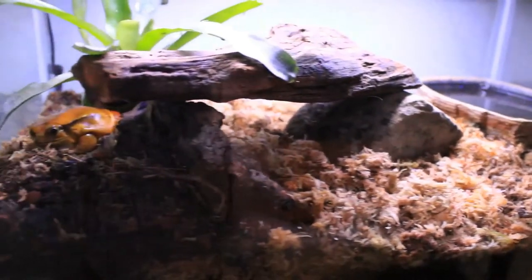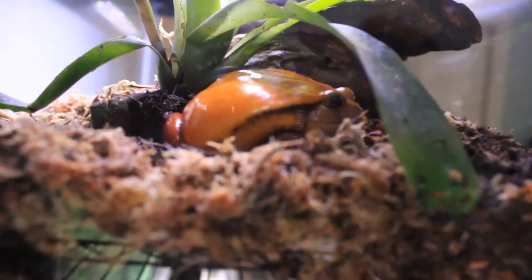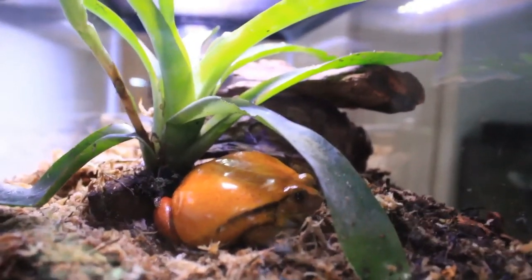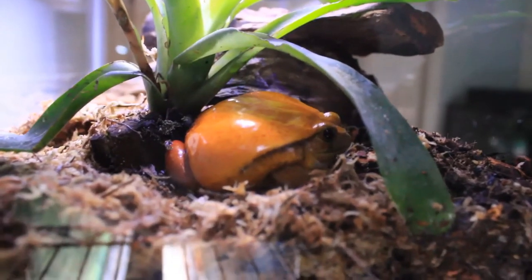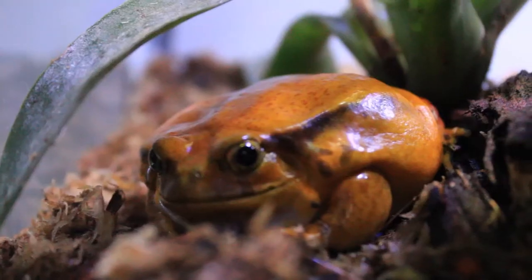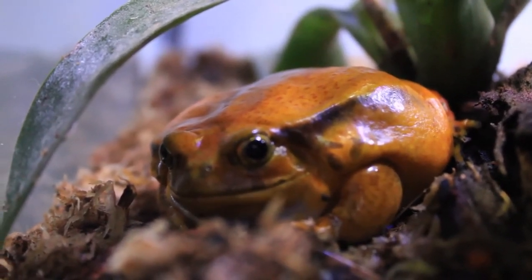Tomato frogs are fairly easy to keep, but since they are amphibians that need to be misted at least once or twice a day, I think it's best to keep them in a bioactive vivarium with an accessible drainage layer. If you're new to that, you'll want to learn how to set up and maintain a bioactive vivarium — I've put a link in the corner to a playlist of videos showing you how to do that.